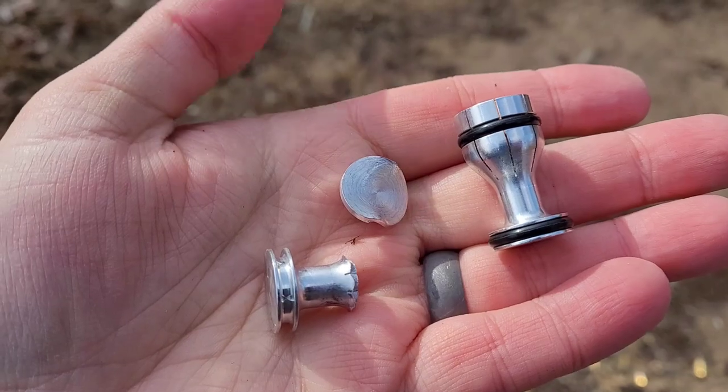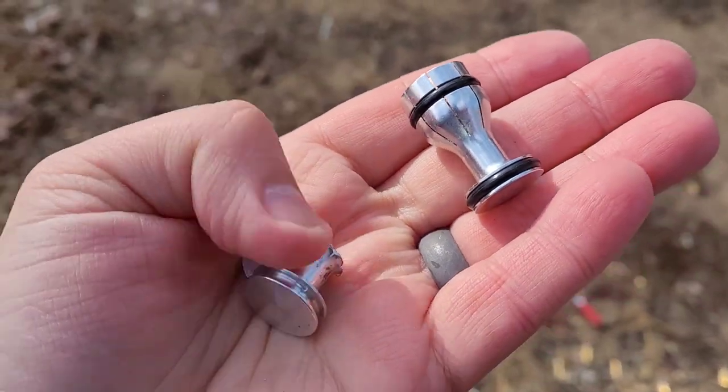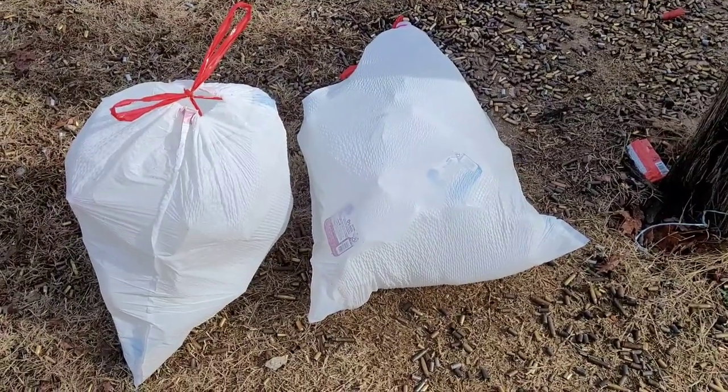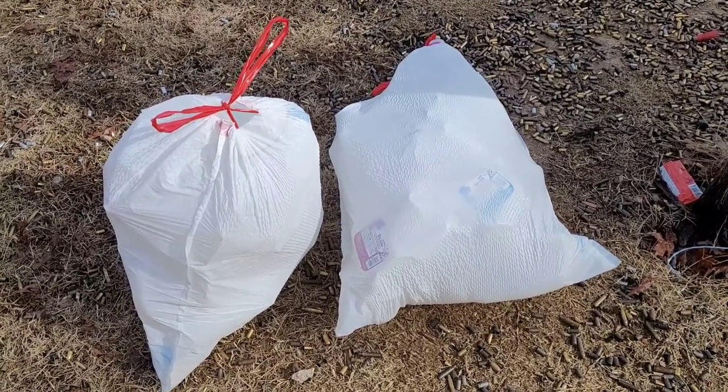As I was cleaning up the milk jugs, I found these two pieces. I put them next to the projectile so you can see what they look like — it just tore it apart. Now the last thing you want to do at any range, public or private, is leave a mess. Make sure you clean up your milk jugs when you're done shooting them.